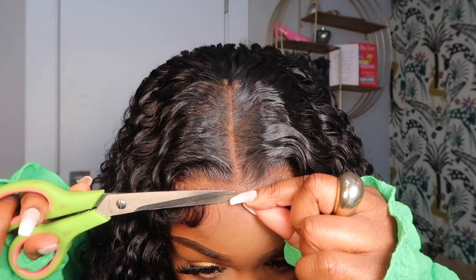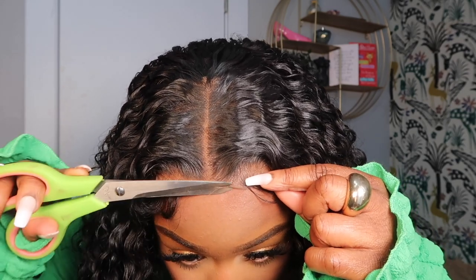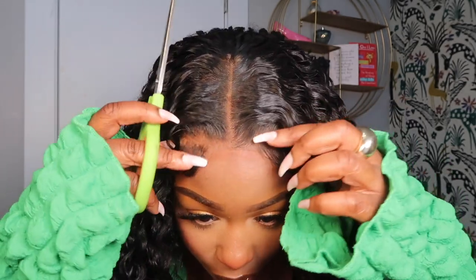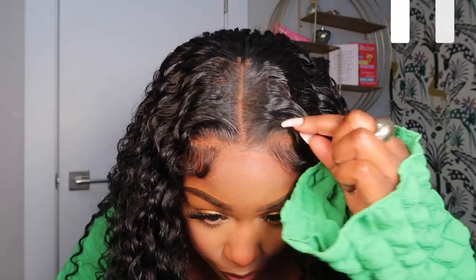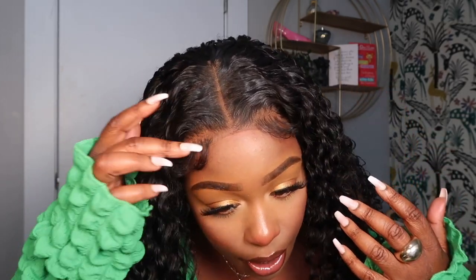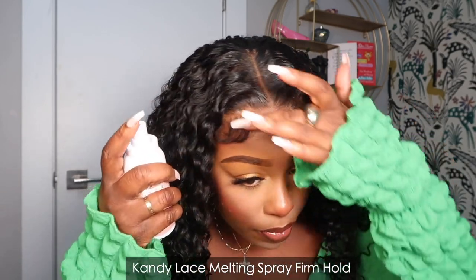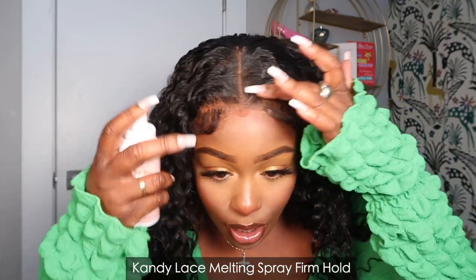I've got a pair of scissors and I'm just going to cut a little bit of this lace in the front — not too much, but a good amount. It's already pre-cut, but I'm just making sure I get a little more lace cut off so it's not a perfect little edge. That's how I wanted it so I could place it in position. Now I'm going to go ahead and spray the perimeter — one spray on each side and two sprays on each of these sides. This spray my subscriber sent me is absolutely amazing.